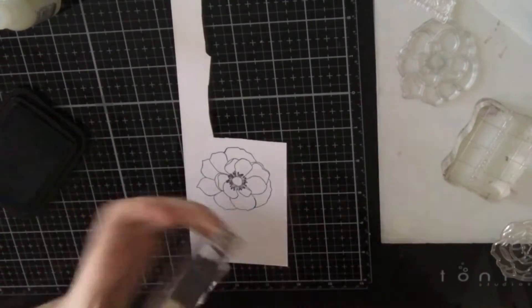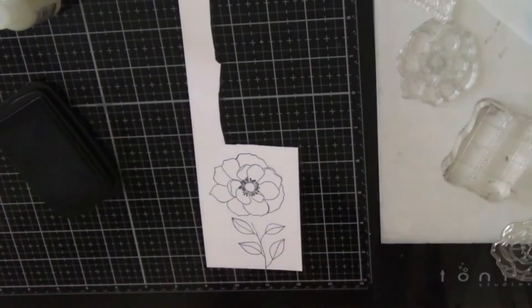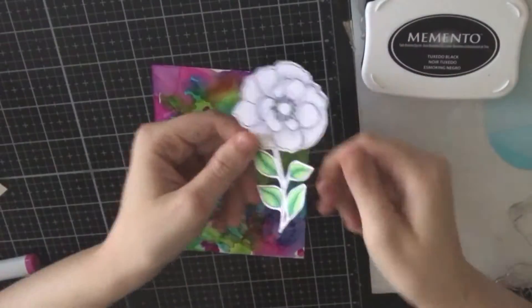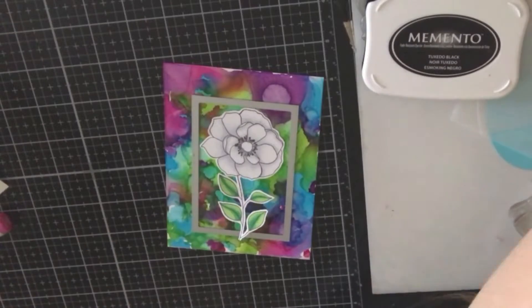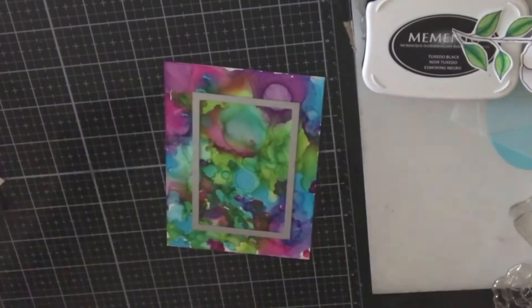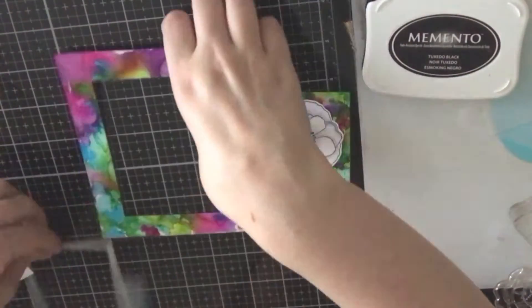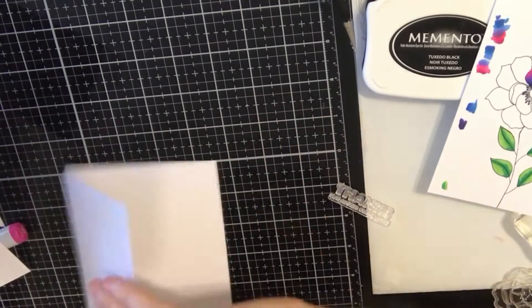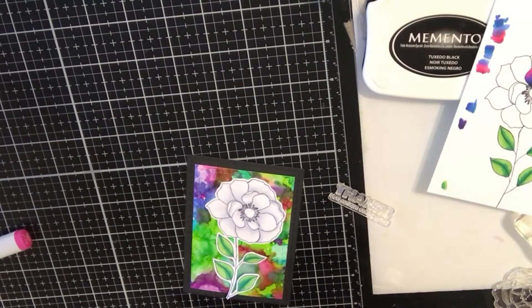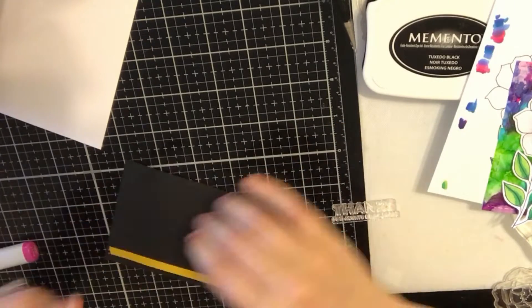For the flower, I'm going to use that big flower from the stamp set again. I wanted a stem, so I'm going to use one of the leaf images and connect it with my marker so that it looks like a stemmed flower. I colored it in white and off-camera I also colored the leaves. I wanted to make two cards with this one background paper, so I'm going to cut a rectangle from the center, and that leaves me with a large frame.